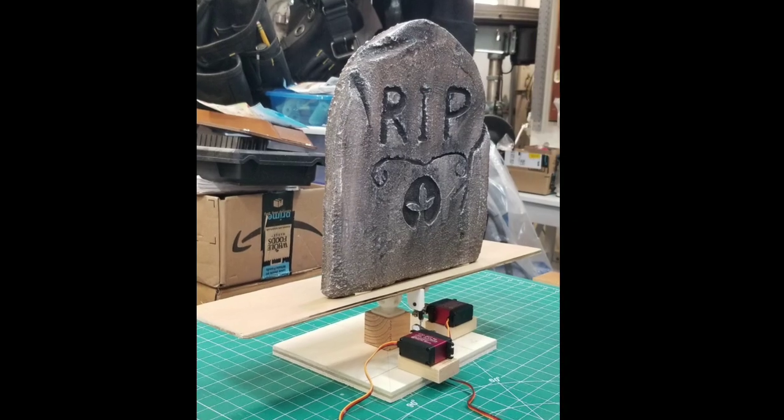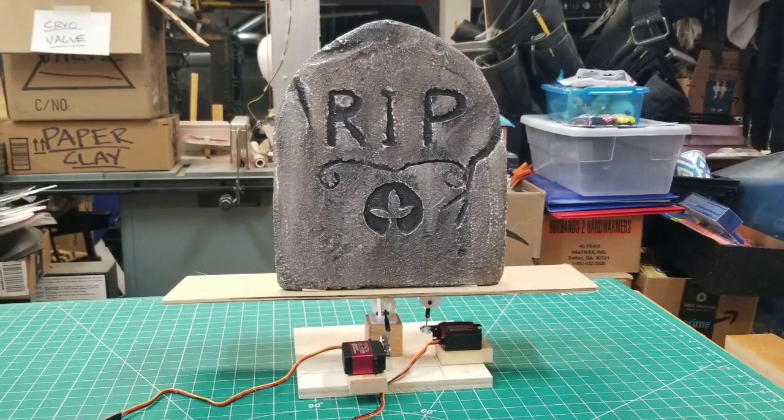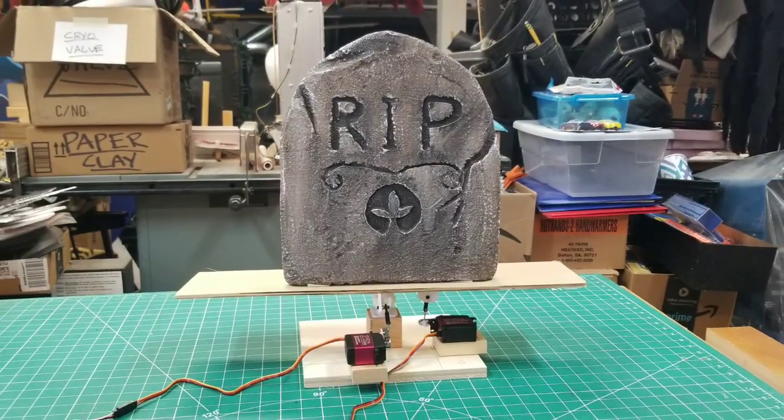This is Branner Lightman to show you the new rocking tombstone. It allows pitch and tilt of a tombstone using two servos and a universal joint.